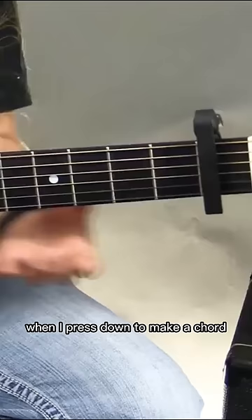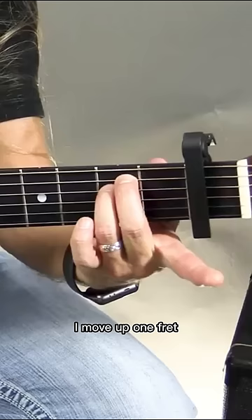Now that that's on the first fret, I no longer play E minor here. I move up one fret, and you'll notice that the pitches are now higher. If I put it here.